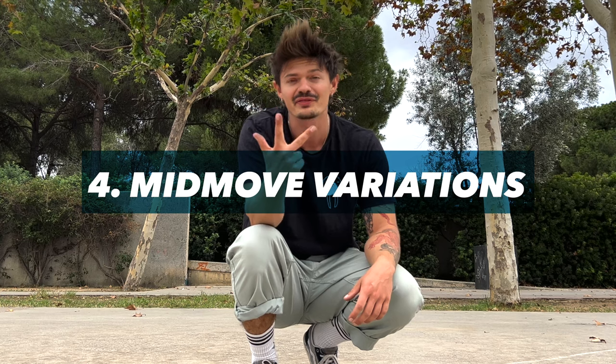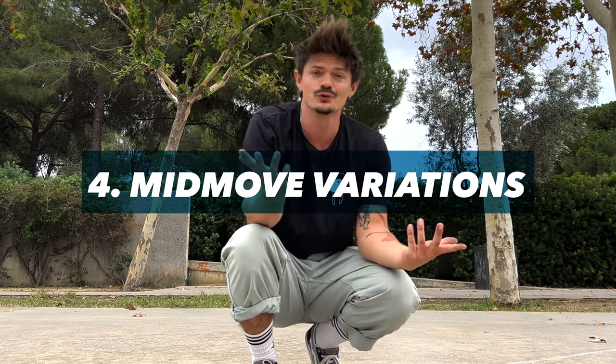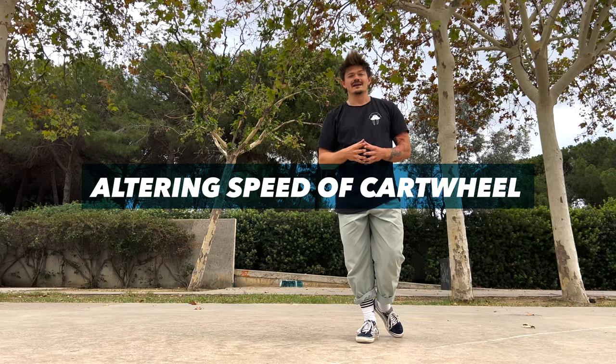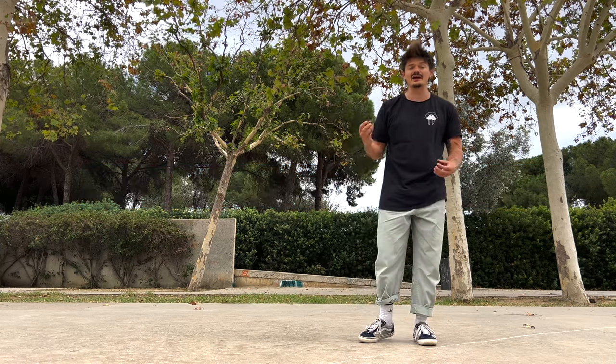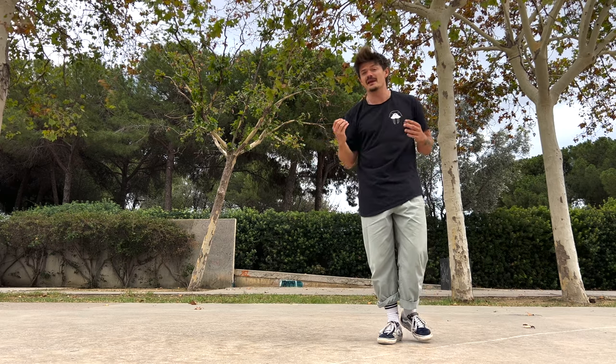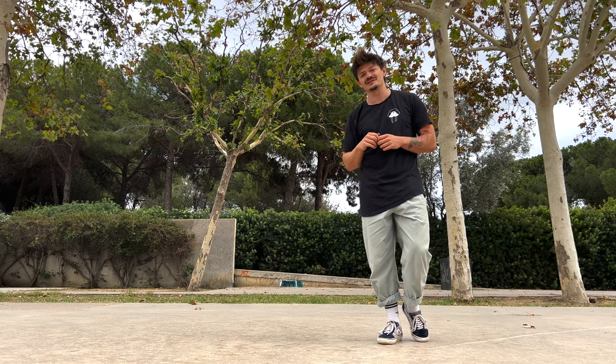Parameter number three — mid-move. What can we do while doing the cartwheel to make it more interesting? First, play with speed — going very fast, but then also trying to go as slow as possible, maybe even bringing the cartwheel to a complete stop.